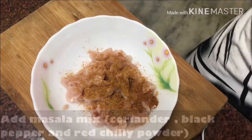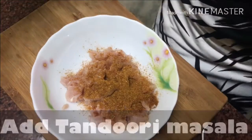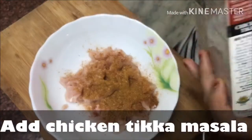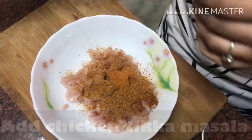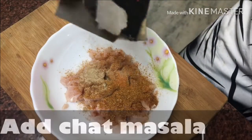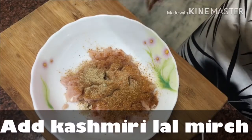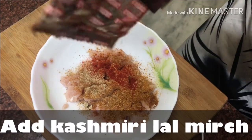Now we will add masala mix, then tandoori masala (Everest brand) and Shan chicken tikka masala. We will add a little bit of chaat masala, then Kashmiri lal mirch — this will give a good color to the chicken.